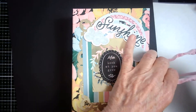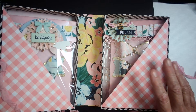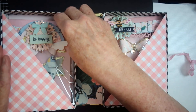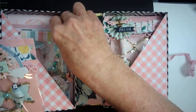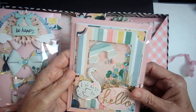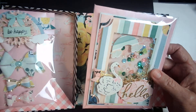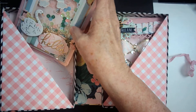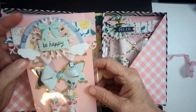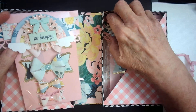When you open it up it has two compartments. In the first compartment I have the card that I made in week one — it was a shaker card using the collection. Then for week two we made bows and we were to do two sets of two, but I did more than that just because I have fun making those.